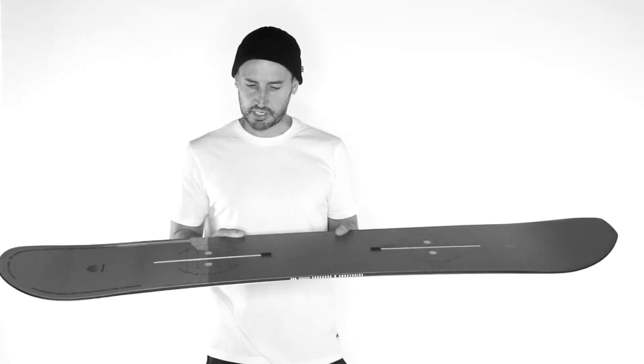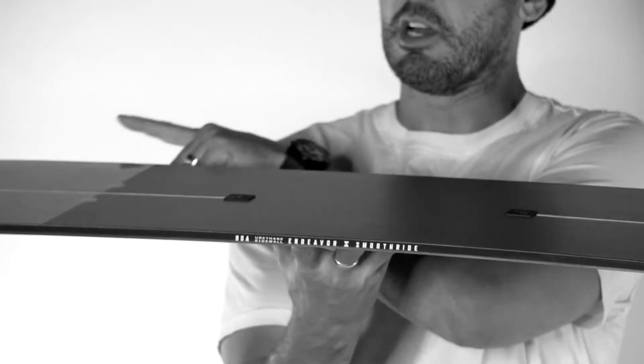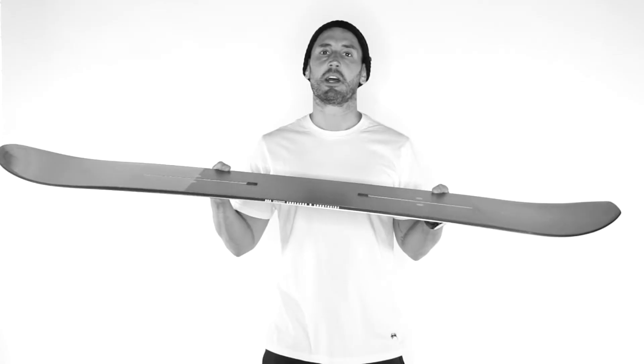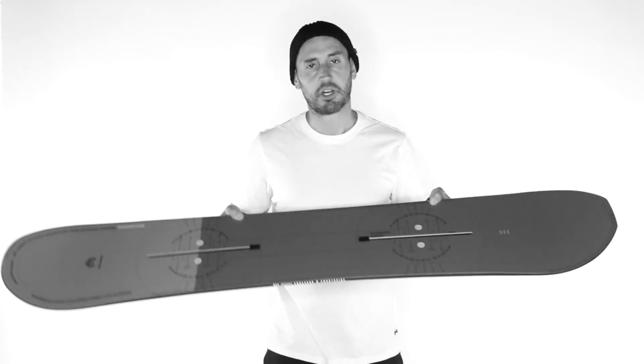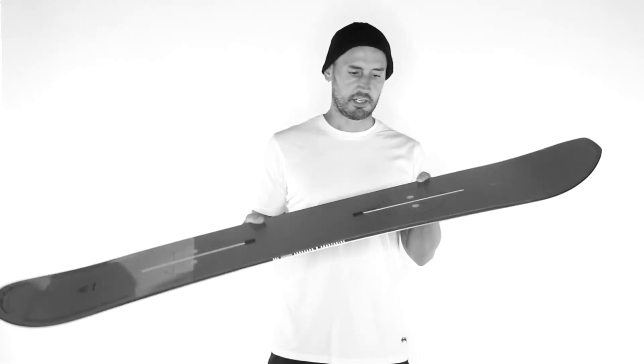As far as construction goes, we have our multi-camber — basically early rise in the nose and the tail for a looser ride on cab tracks. But then when you're wanting to initiate turns, the sidecut really digs in and you get your effective edge.